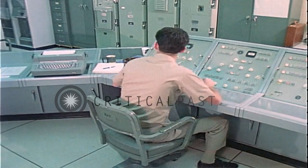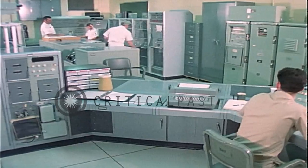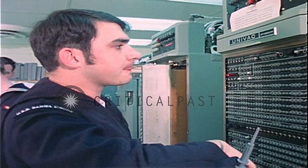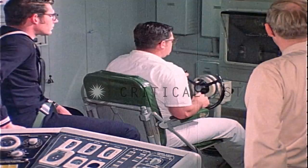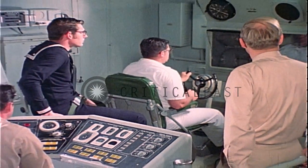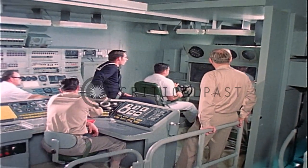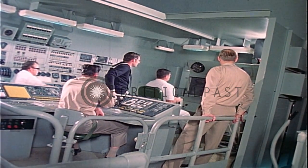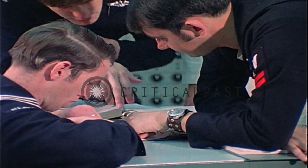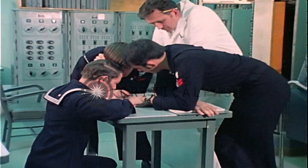It's finding out whether everybody can work together as a team because you're going through a typical countdown. Everything is simulated just like it would be out on patrol, and they'll insert faults. This is where you find out how well everyone can work together, because everything is really interrelated — you can't do much without involving the guy next to you. Everybody has to know what's going on and has to be familiar with how everything else works.